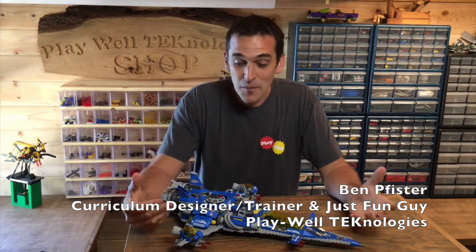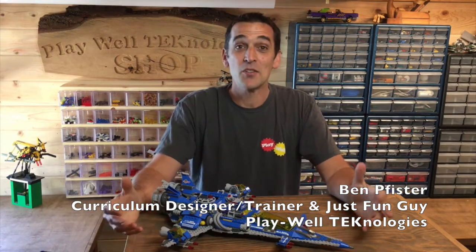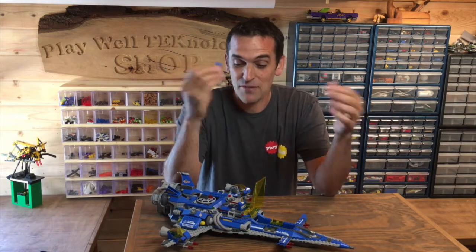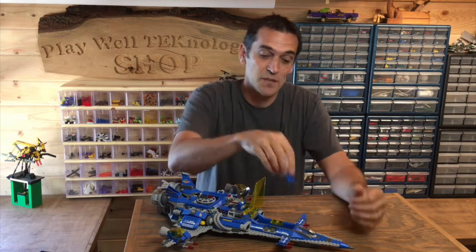Hey everyone, it's Ben. Today we're going to be taking a look at some of the engineering behind Benny's spaceship. As you probably know, this set is from the Lego Movie. Benny here is from the 1980s, and this ship is modeled after some of the old classic Lego space sets like the Galaxy Explorer and ships like that.